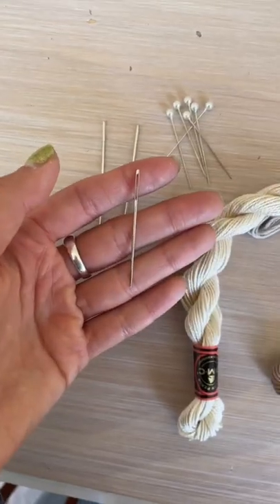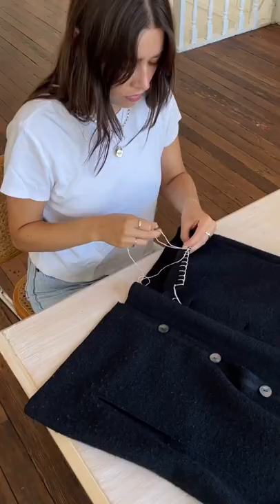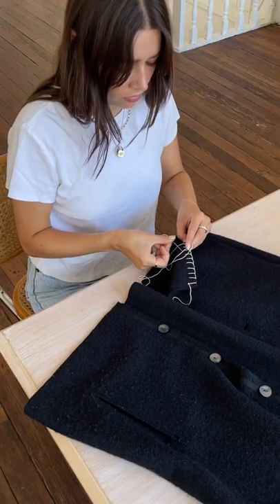I did a little sketch and got my materials. You want to use a thicker embroidery yarn as well as a chenille embroidery needle — it'll just make things a lot easier.